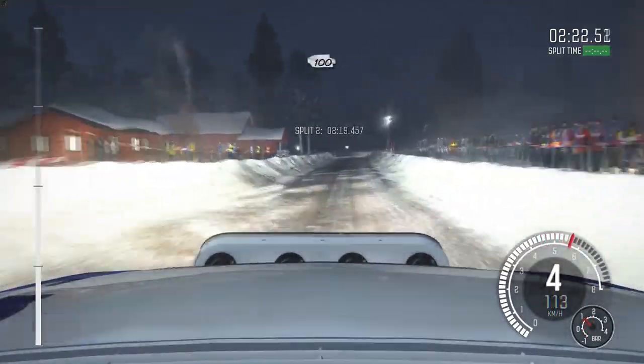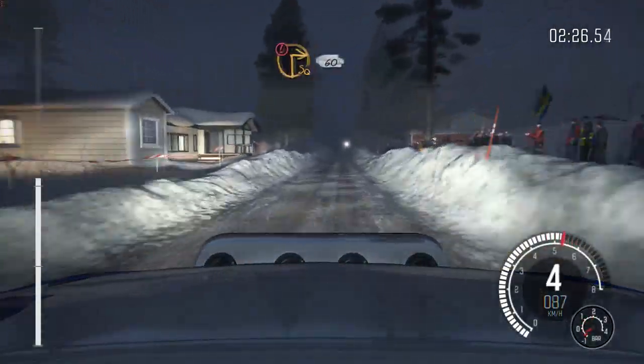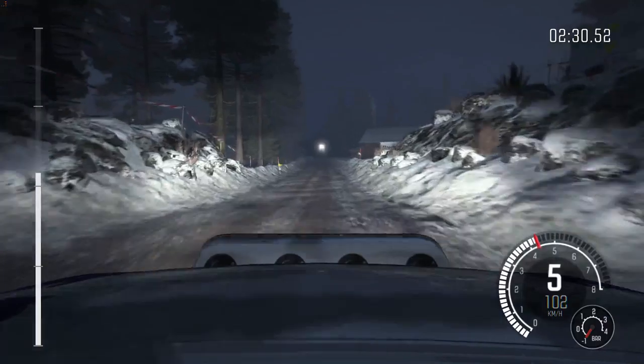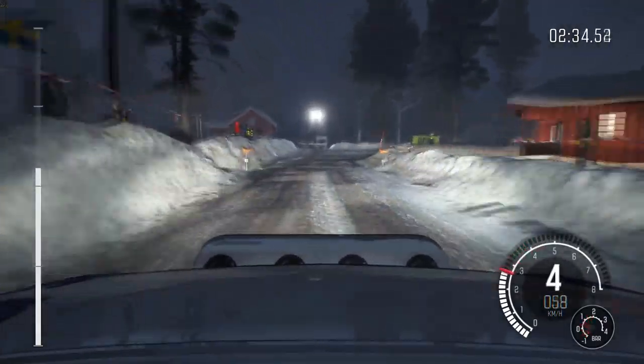And left 4. Continues for 80. And tightens. Over jump. 150. Over bumps. Crest. Right 5. Over crest.